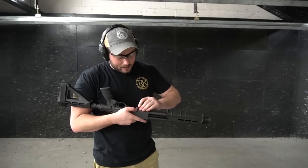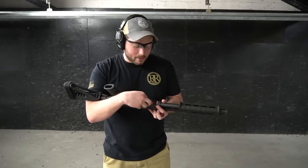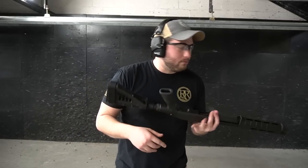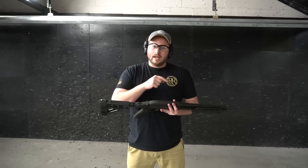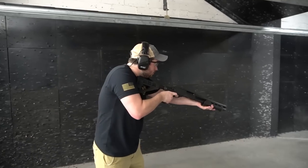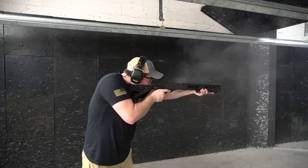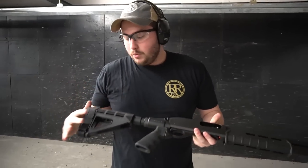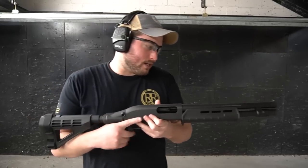I'll tell you right off the bat, this is not a fun gun to shoot. It's got quite the kick to it, which is to be expected from 12 gauge — especially when you get into the slugs and different loads. That's five rounds; we'll shoot the five. We're going to shoot birdshot on one target, buck on the other, and then both the mini shells and the two and three quarter inch slugs on one so we can see how it patterns. The kick's like a mule, but it works pretty well. The brace does a good job — it's not super uncomfortable, but it's like shooting a shorter barrel 12 gauge.